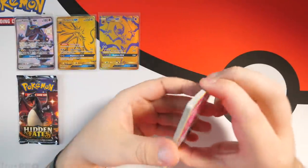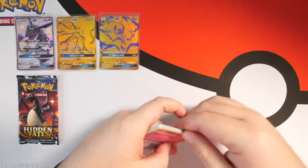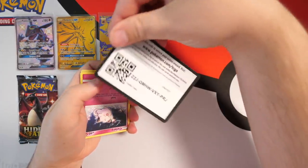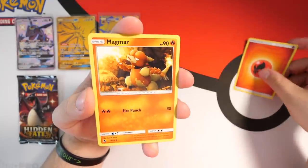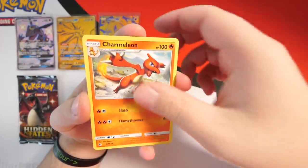Hidden Fates has been so much fun — you guys have pretty much had the entire journey of Hidden Fates with me on this channel, apart from the first Mewtwo pink collection. Laura and I opened that off camera because we weren't actually posting on this channel yet, but now that we are it's a lot better.